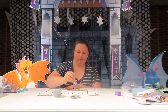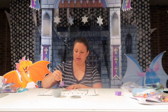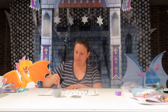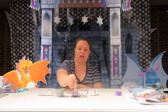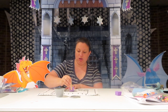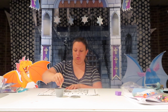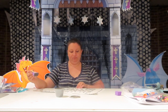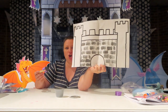You can make any kind of pattern on your castle that you want. I'm making lots of bricks on mine. Where the sponge goes — I'll hold mine up here in just a second so you can see — it makes it look just like stones on my castle. It's like it's a nice sturdy, strong castle.